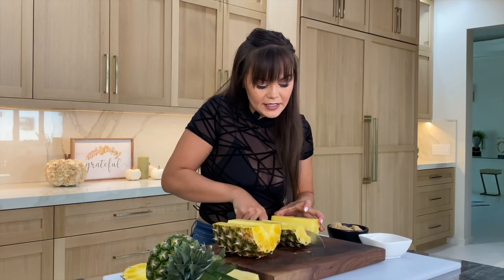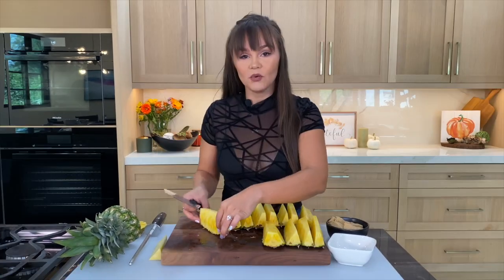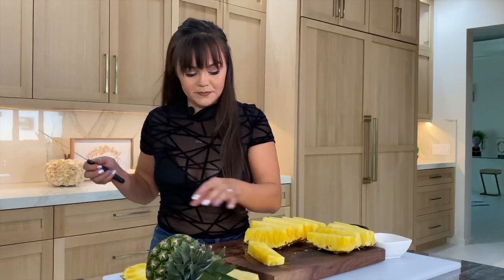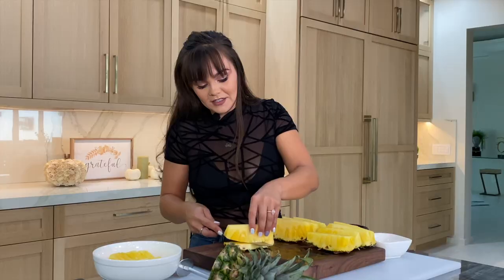Then I just like to cut these into little spears, cut off the outer layer, and we're done. Not that bad, right? We have our nice little spears. I don't know what it is about weird-shaped food that makes people so hesitant about cooking with it — are you intimidated by pineapples?